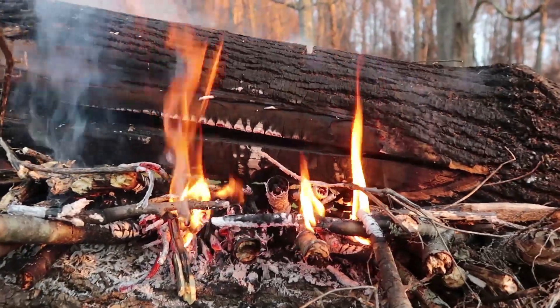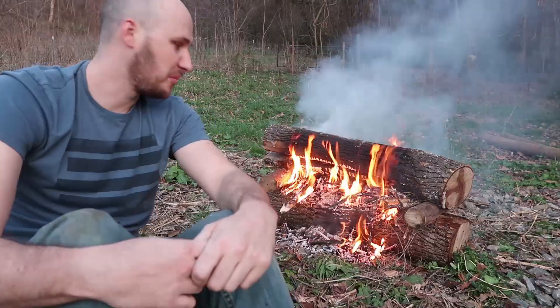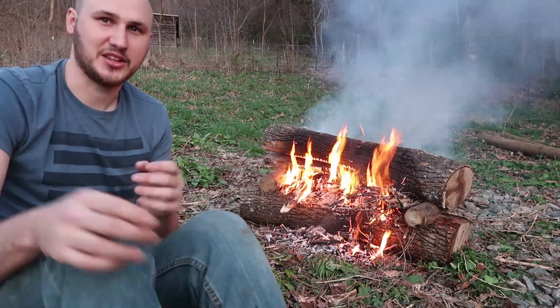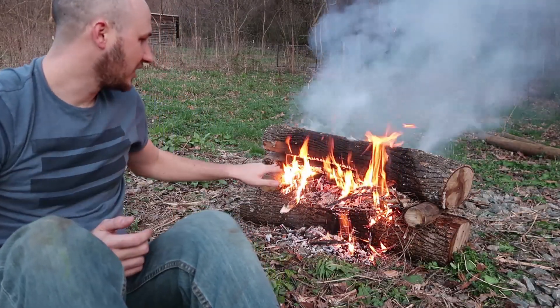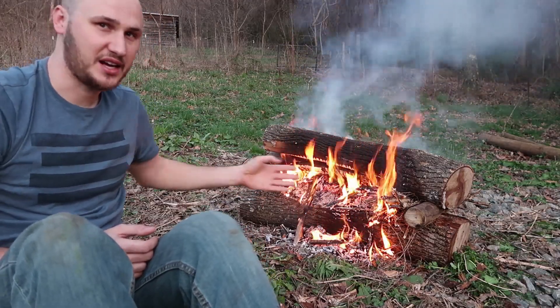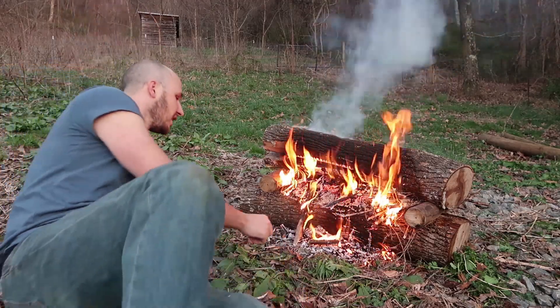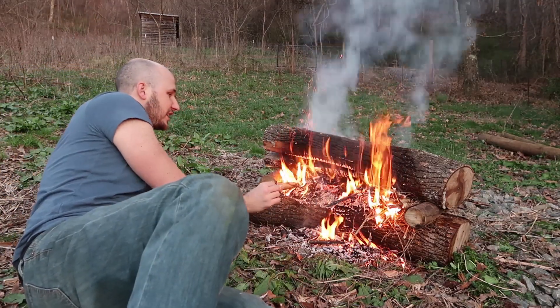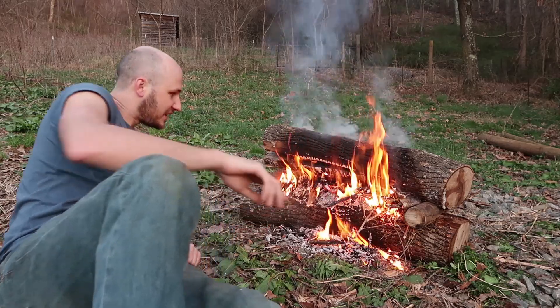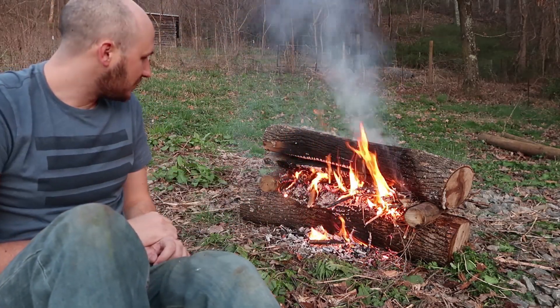In about 30 minutes we won't even need to add any more sticks. Look at this fire right now — the little twigs are still burning, but because of all this fire elevated, it gives off a lot of heat. Even on a cold night like this it would be very very perfect to warm yourself up and cook up some s'mores. It's just amazing.